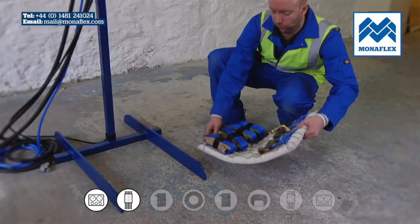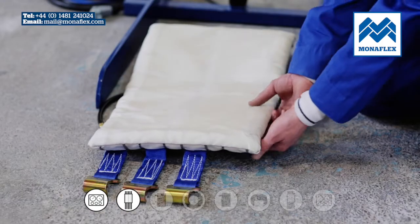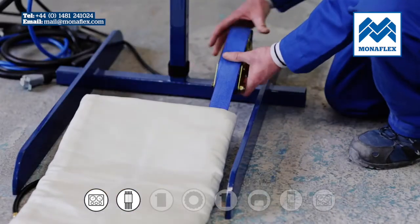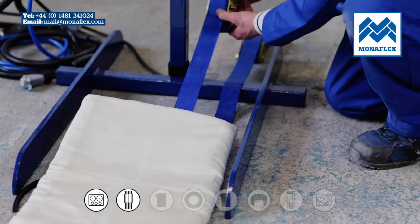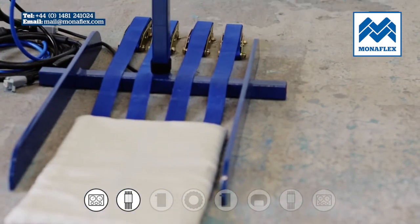The external curing pack with straps should be laid out with integral straps and inflation hose facing the floor. Buckles and hooks should be adjusted so that when the curing pack is in position on the tyre, there is sufficient length for them to be located halfway down the opposite side wall to the repair. When laid out flat, the hooks should be facing the floor at the air valve end of the external curing pack.